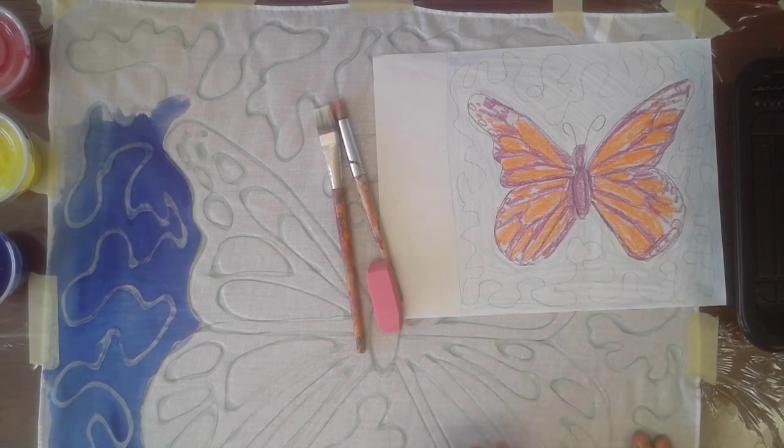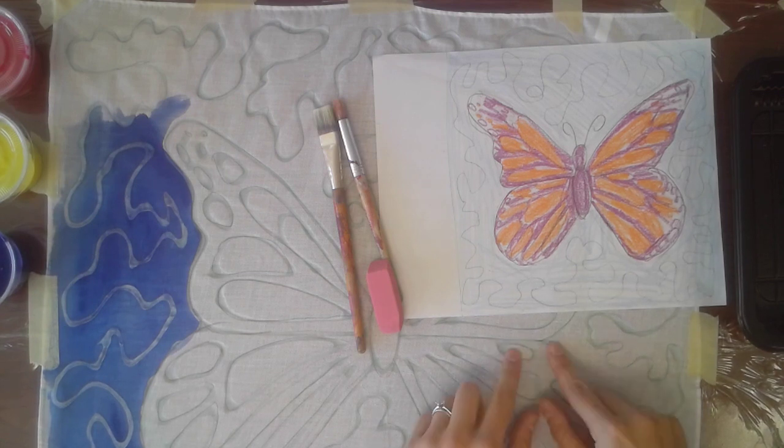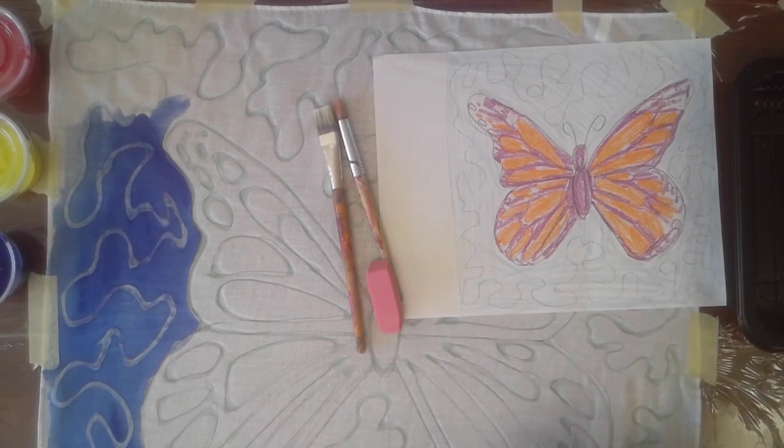After this lesson, there is one more lesson that is going to show us how to get the glue off of our fabric, but we are not ready for that yet. So if you can have your batik laying flat on a table for another week, that's best, but we'll go over that later.